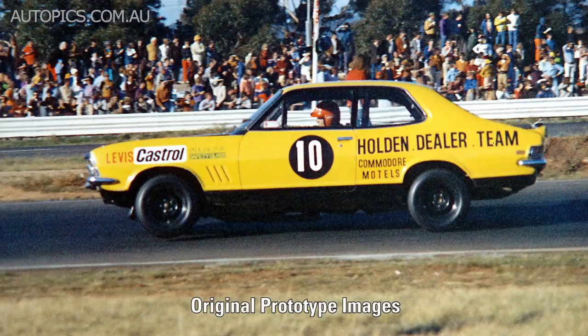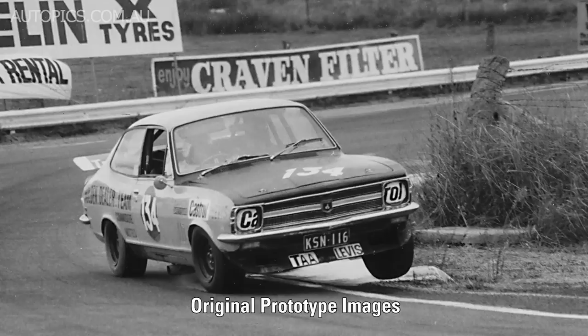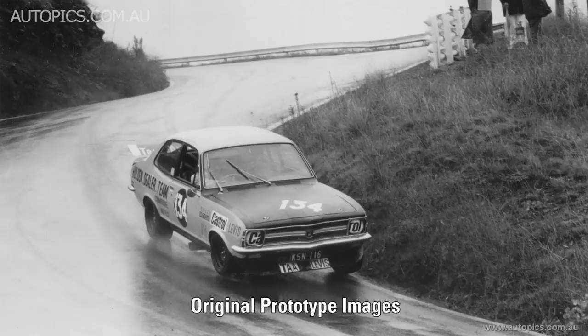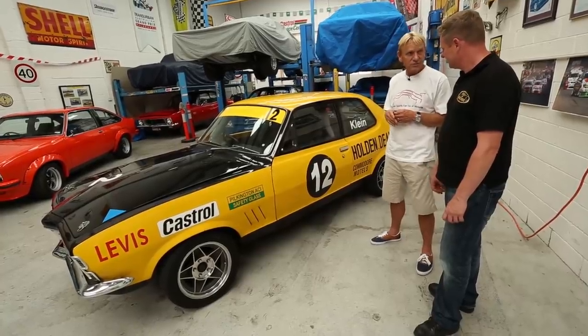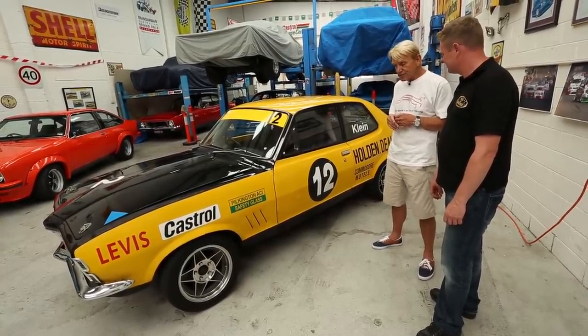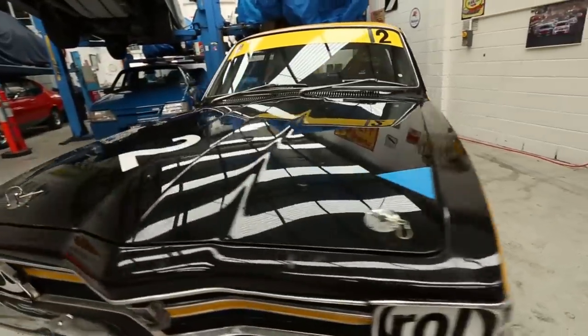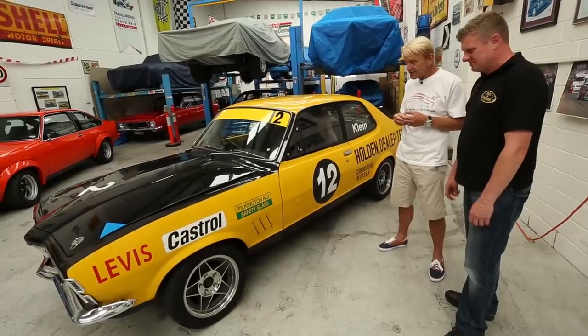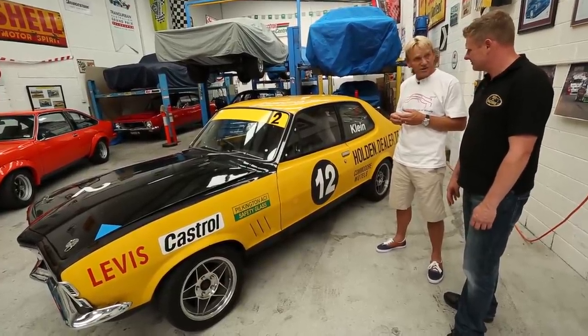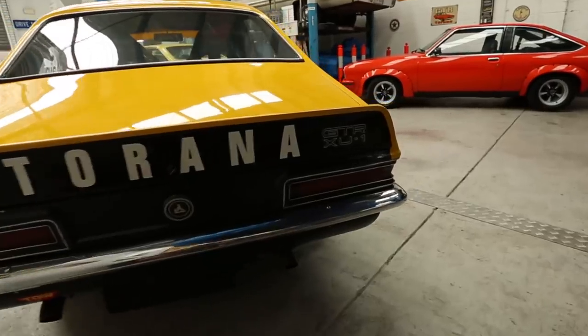It's got a nine-inch diff in it and a top loader, which is inconsistent with the original car — I know that — but I got sick of breaking banjo diffs and M21 gearboxes. They were popping the whole time, so what I've done is built this thing for reliability. You'll also notice it hasn't got the original 13-inch wheels on it anymore, because when you put a great big thumping V8 in it producing 231 kilowatts at the rear wheels, that's a hell of a lot better than it stops. It was actually a dangerous car to drive, so we've upgraded the brakes to make it safer. Today it's a lovely track car. The engine was rebuilt about five or six years ago and it's still going strong. It sounds absolutely awesome.